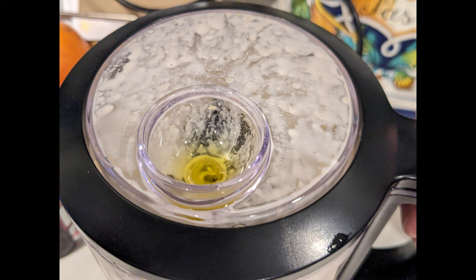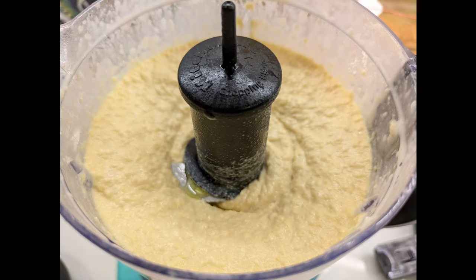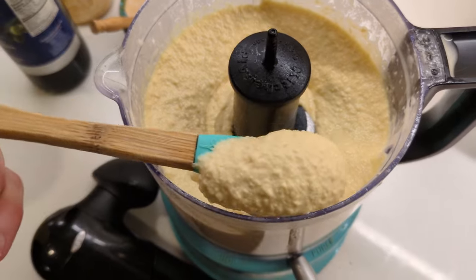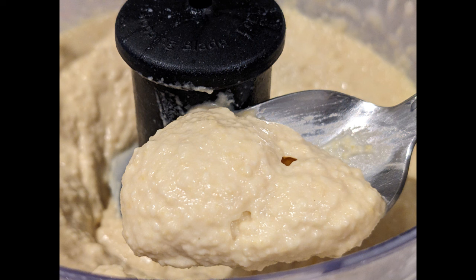Use the top of your food processor if you have one like mine — if not, just add it to the inside. Add a little bit more aquafaba and olive oil to the consistency that you love. To make it even smoother, if you have the time, you can pull the skins off the chickpeas for an even smoother consistency.